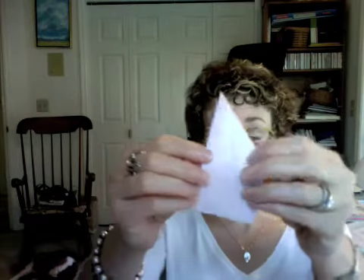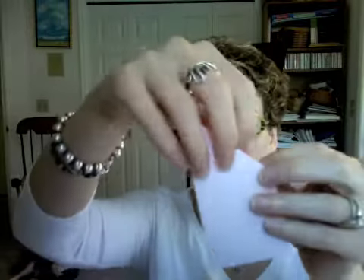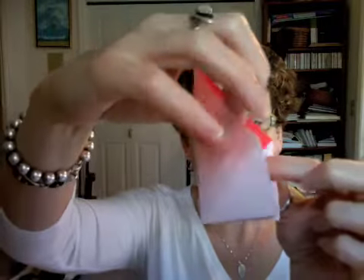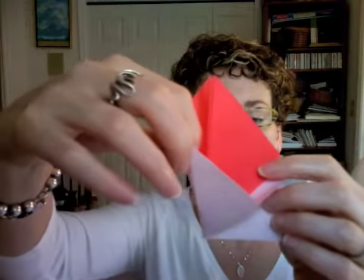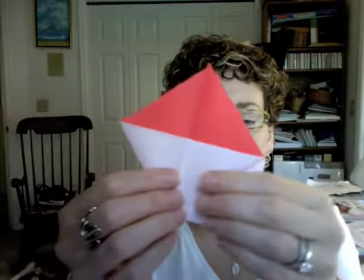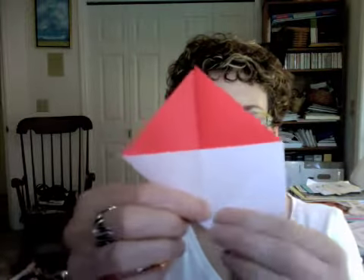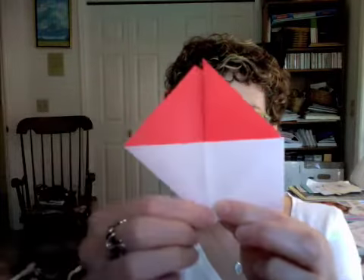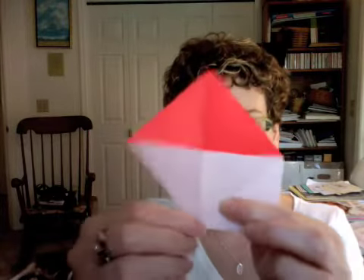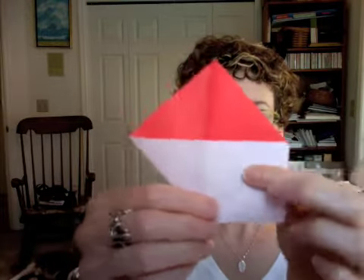What you're gonna do next, once you've folded over to the side, is put your finger inside here on this top part and pull across, so that you're opening up this flap into a diamond-shaped square that's kind of on its side, like so.